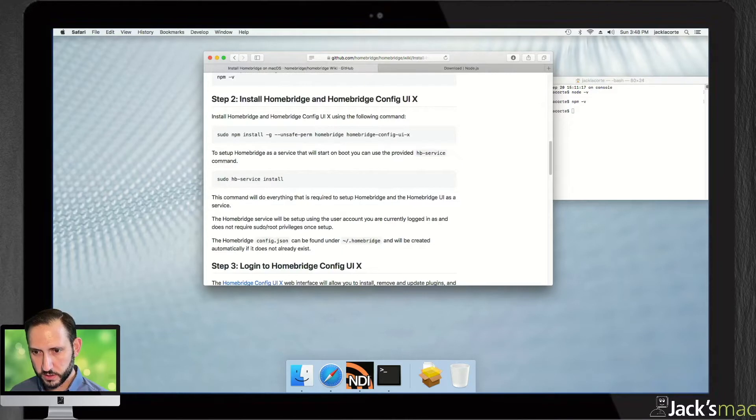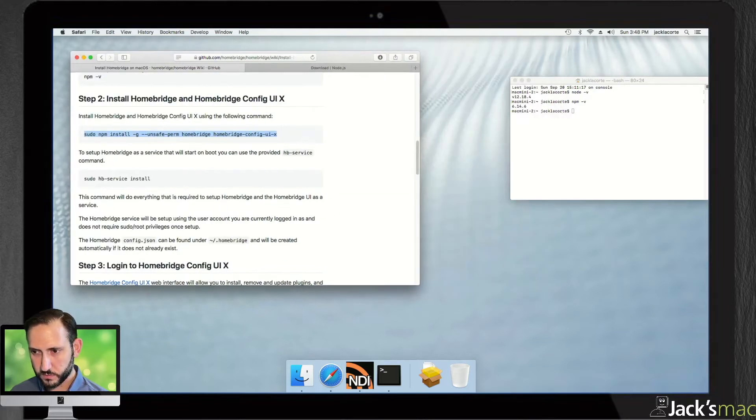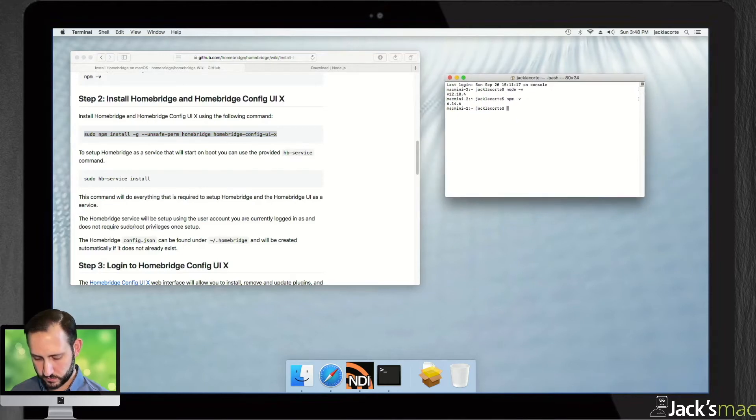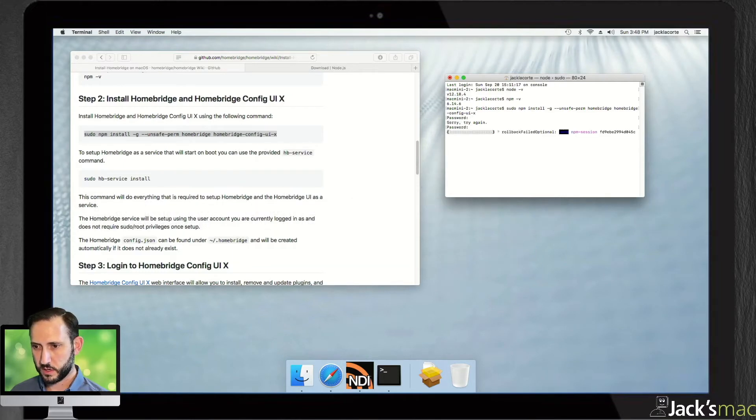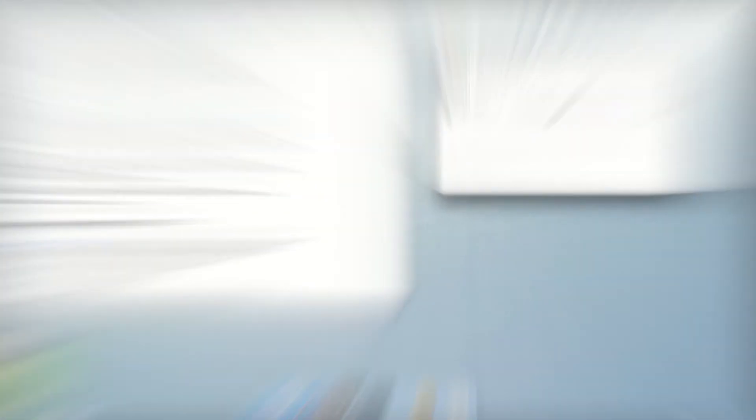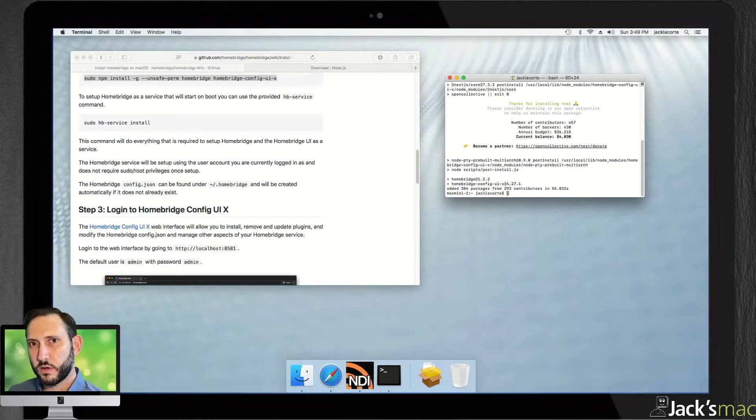Step 2: install Homebridge. The way we're going to do that is copy the whole install string and paste it into terminal. Whenever you enter a command in the terminal that starts with 'sudo' — that stands for Super User Do — you're always going to be asked for a password. It is installing. I'm going to edit this out because it takes maybe about a minute or two to install. Don't freak out if it's taking longer — in this video it's going to look like it took a really short amount of time. It didn't.